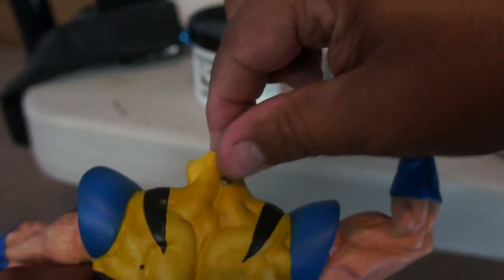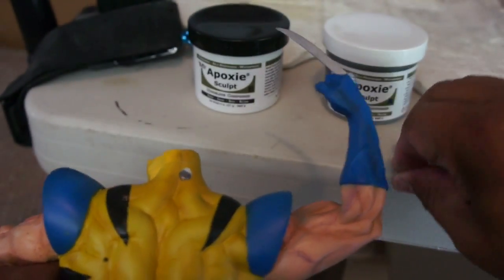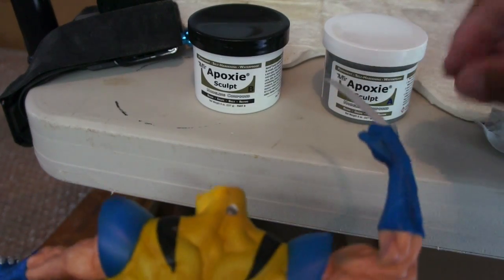So, get the magnet in there. Epoxy, equal amounts.